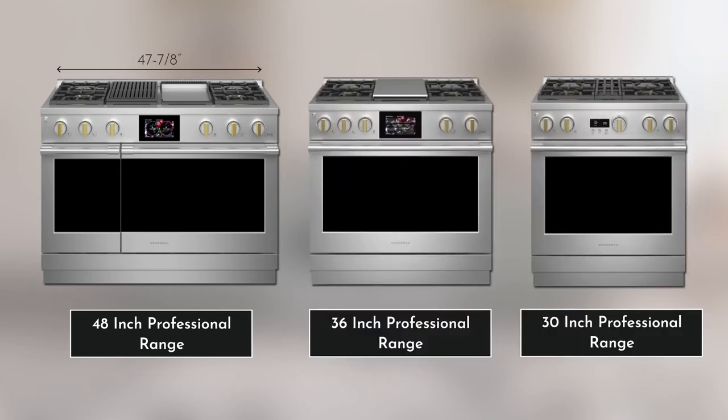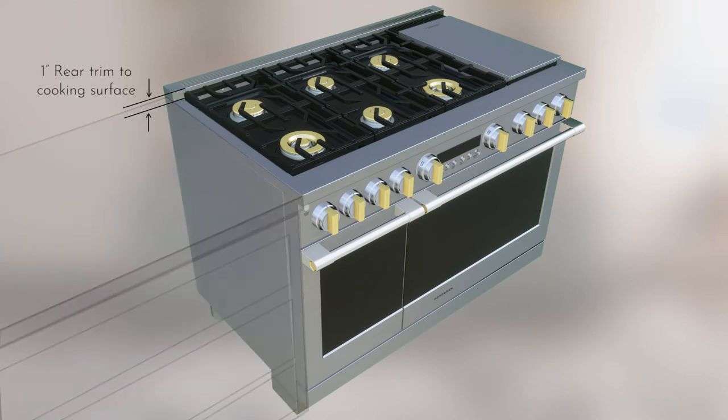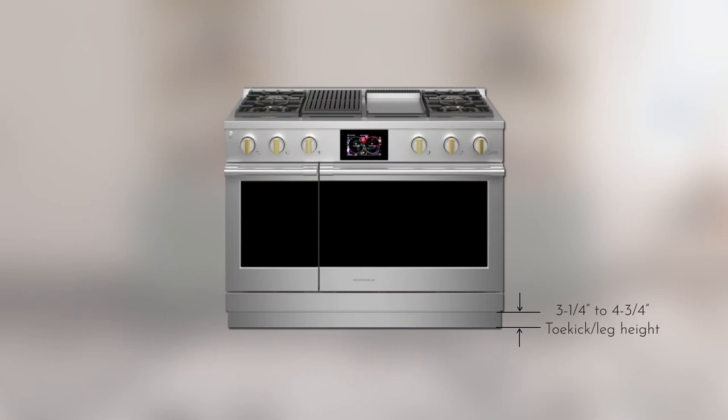Depending upon the range model — 48, 36, or 30 inches — the width of the range will be 47 and 7/8, 35 and 7/8, or 29 and 7/8 inches respectively. The cooking surface should be flush or higher than the countertop for all range models. The distance between the rear trim to cooking surface is about 1 inch. The length from rear to the front bullnose is 29 and 3/8 inches. The toe kick or leg height is 3 and 1/4 to 4 and 3/4 inches.